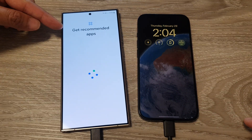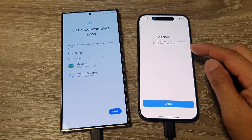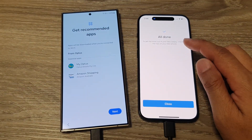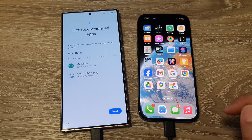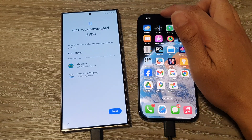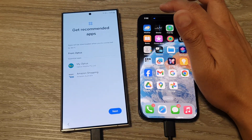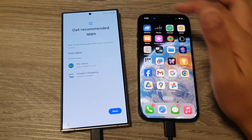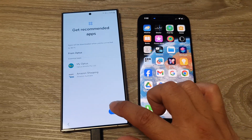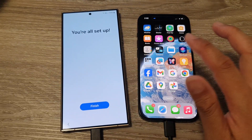The phone is now getting recommended apps. On the iPhone, Smart Switch says 'All Done,' so you can tap Close. Swiping down in the dynamic island on the iPhone shows it is still connected to the USB cable — don't pull out the cable until everything is finished.